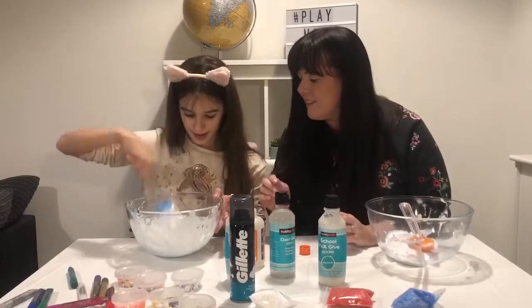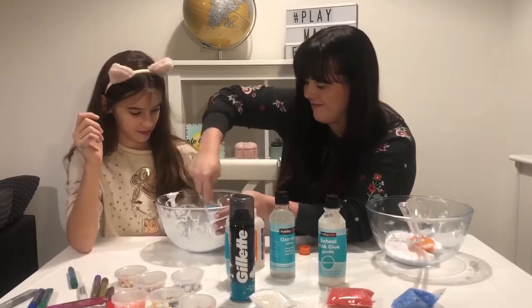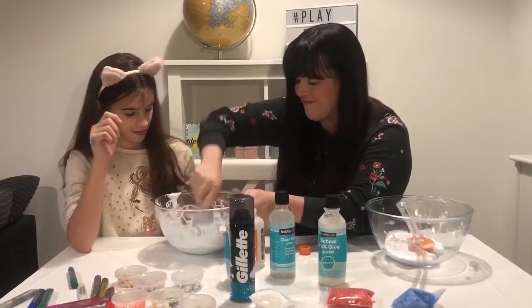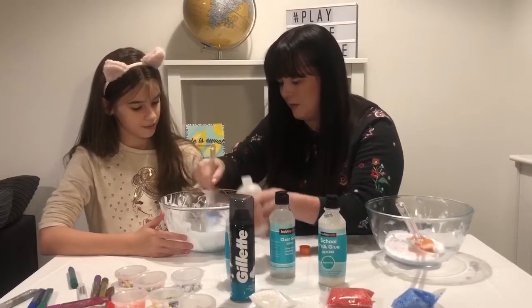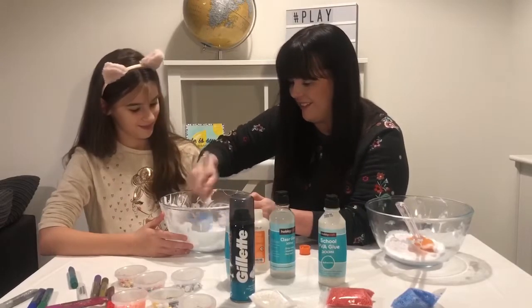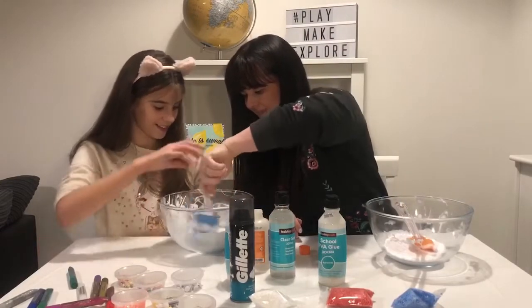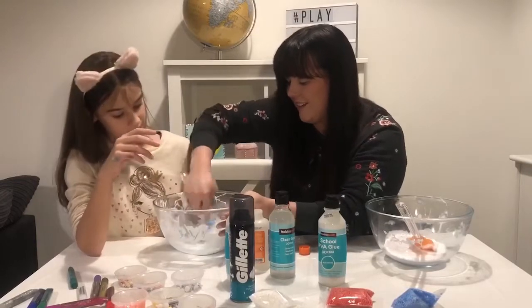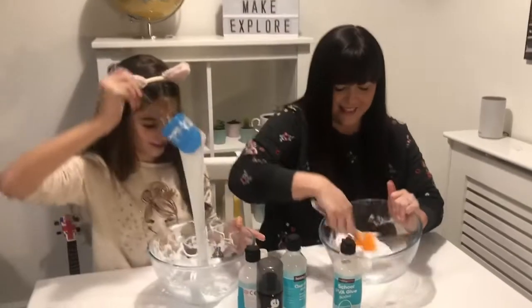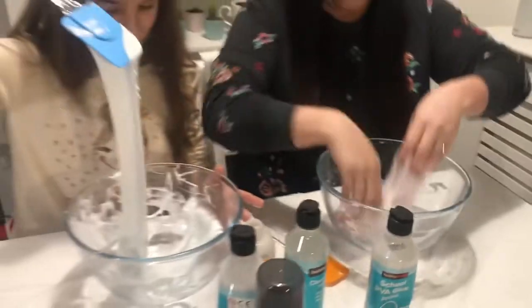Do you want a hand? Yes please! Let's have a look — do you want to help, have a little mix? Yeah, let's get that all mixed in. Keep mixing! Hopefully that's not too much activator. It's starting to pull away. Should I feel it? Does it still feel really sticky? It's not that sticky actually. It's starting to pull away now. If you keep working it, it's definitely starting to work. I think we're just about ready to start kneading it with our hands.